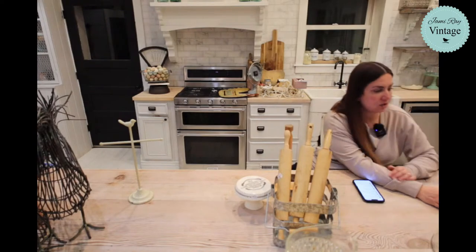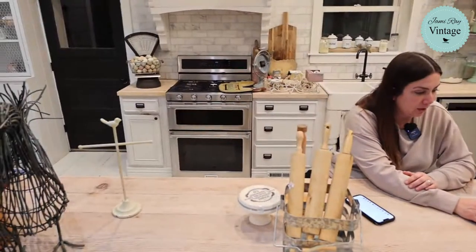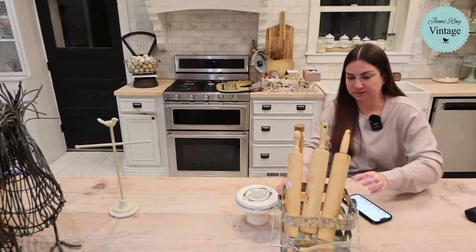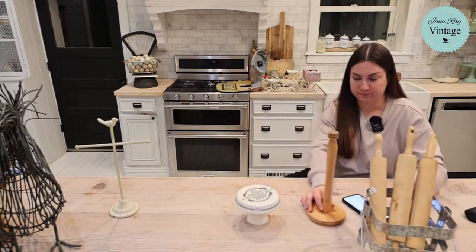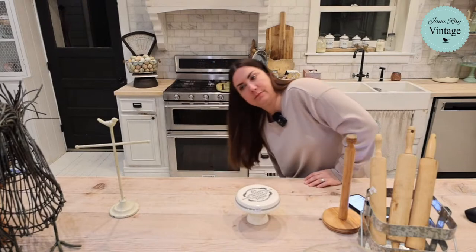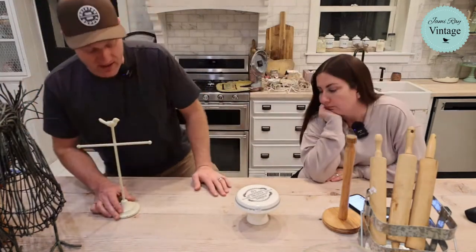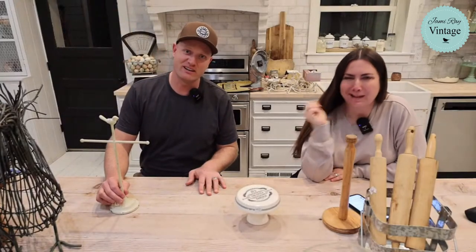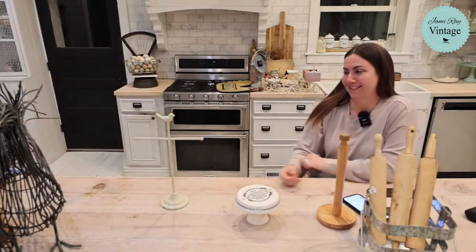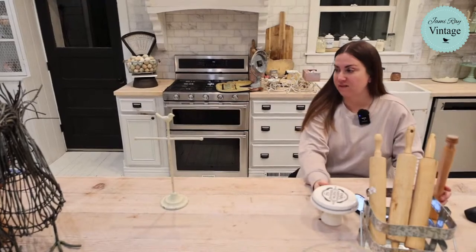Kathy said she'd love to see us on HGTV doing flea market flipping. We tried — we were with a production company and they actually pitched us to Magnolia Network with Joanna and Chip. All the producers loved us and our concept, but said it was too much like what Joanna's already doing. So they didn't pick us up. But that's all right because we get to hang out here with you guys.